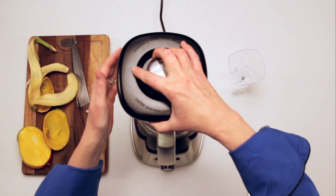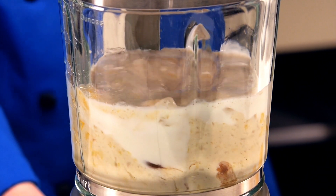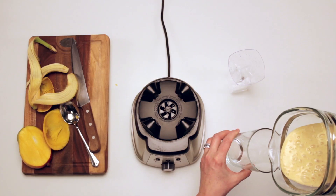Now it's time to blend, but don't forget to put on the lid. And let it roar! Blend until smooth or your desired consistency.